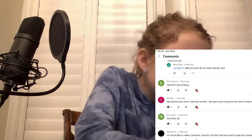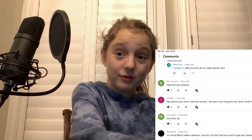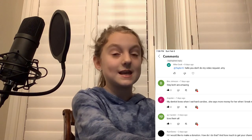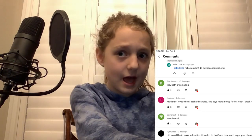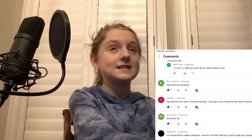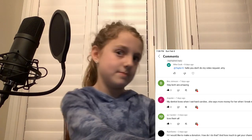The next community tab comment is from rb spider, who said, 'My dentist loves when I eat hard candy — more money for her when I break my tooth, LOL.' That's actually a coincidence because I'm going to the dentist tomorrow. Hopefully I don't have any cavities. My favorite candies are Tic Tacs, which are kind of hard candy, and peanut M&Ms — peanuts are sometimes hard.